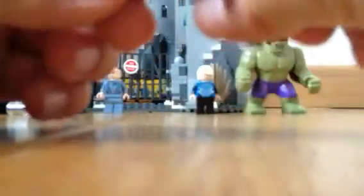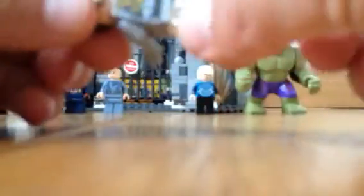Then there's a Hydra Henchman — he's not exclusive. He is not so great. I haven't seen the movie yet. But he has a double-sided face, which I'm going to show you here. Pretty cool. And he has some great printing on his chest and on his back, looks super great. And he comes with a pistol, which I'm super tired of seeing these pistols in sets.